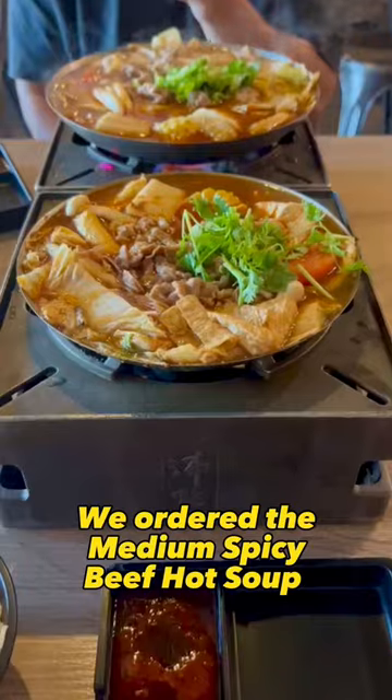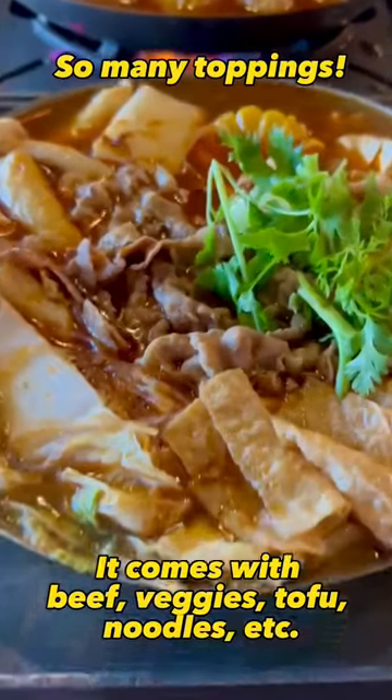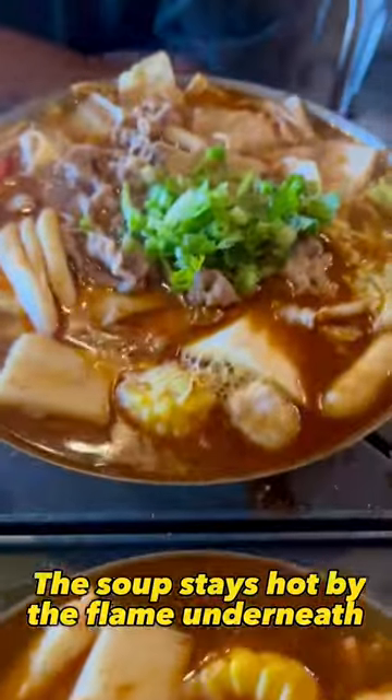You have the option of rice or noodles. We ordered the medium spicy beef hot soup. The soup stays hot by flame underneath. So good!